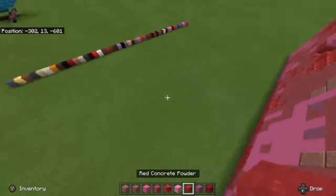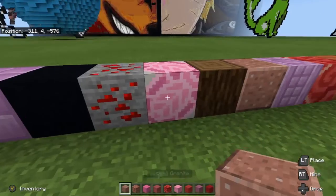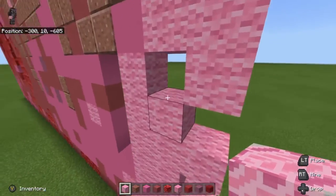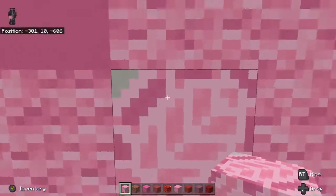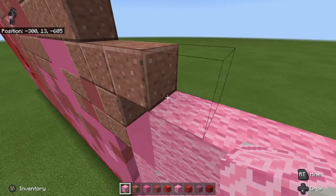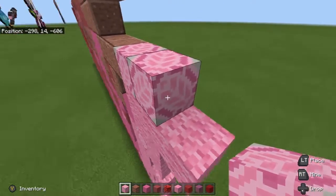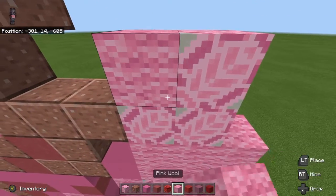We're going to go back and grab the pink glazed terracotta. We haven't used this block yet, so we're going to place it facing the top right corner. Then we go up here and use 1, 2, and then 3 to place this right here.